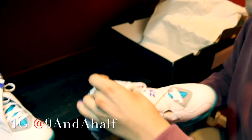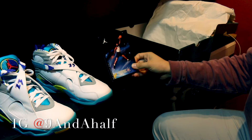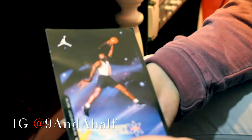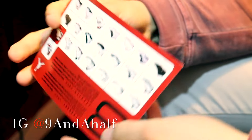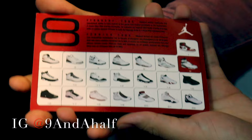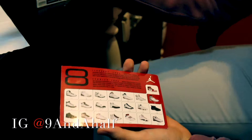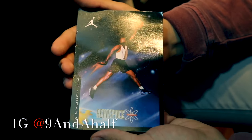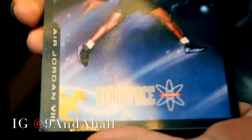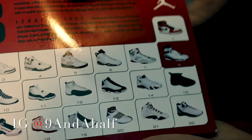These released September 22nd, 2007, and they were still doing the retro cards, as you can see right here. Back in 2007, Jordans came with the retro card — personally I like this, it was definitely another motivator to get Jordans over anything else. For the Bred 4s it came with a price tag. But this one is the 8, with Jordan rocking the aqua 8, and the retro card showing silhouettes 1 through 22 with the 8 highlighted.